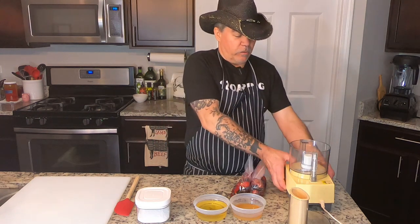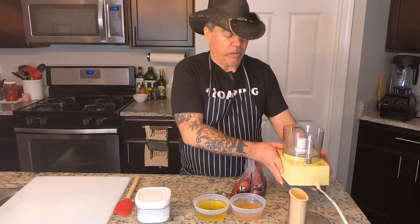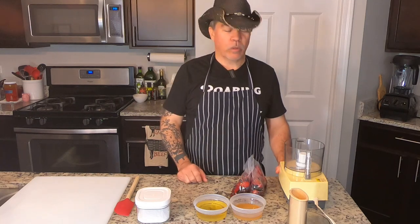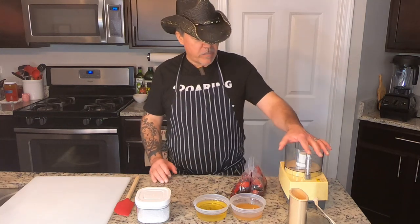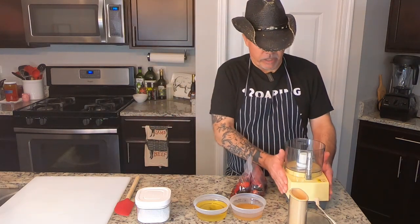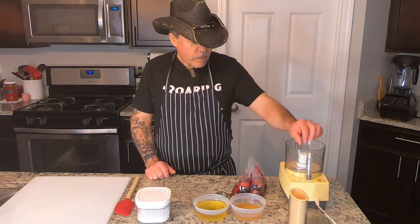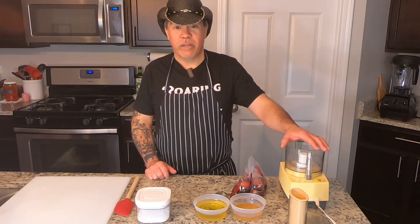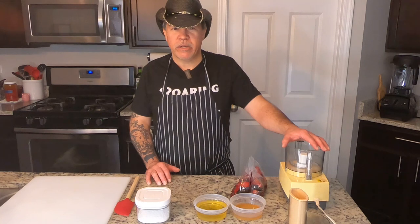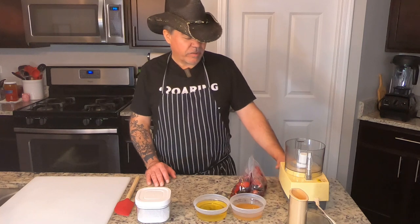We've got a really old school food processor — if you can see how yellow this is. I got this at a Goodwill for $6.99 and it is still a workhorse. Nice, small, compact, super heavy motor. This is a really, really great food processor. I definitely recommend scoping out your Goodwills, your Salvation Armys, those types of things. Anytime you can get a secondhand something for a decent price.